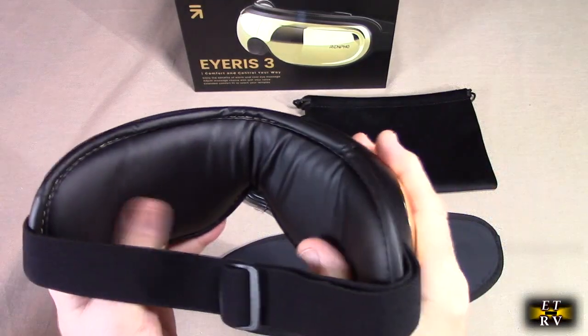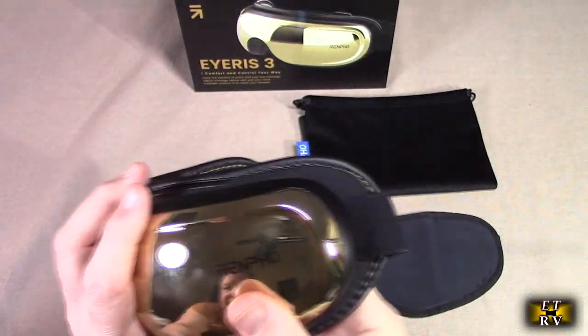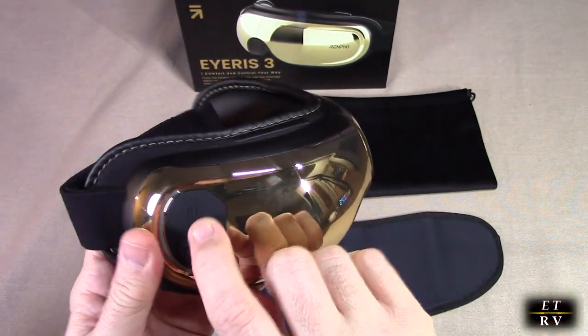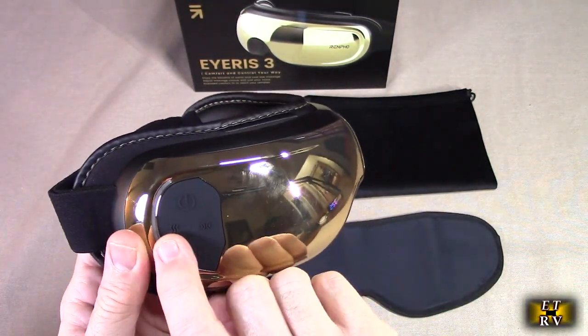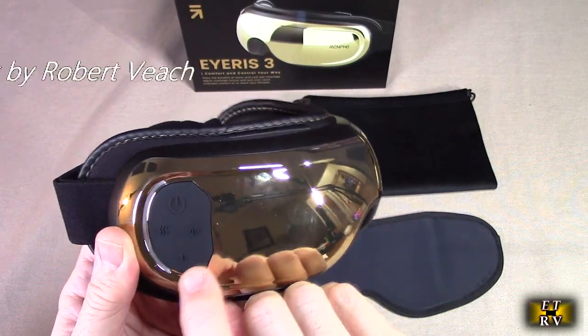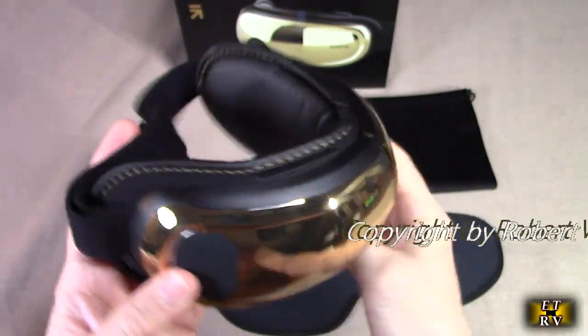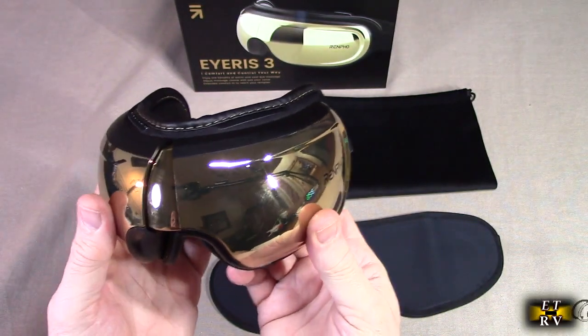I'm going to be trying this on. The voice control means there's a microphone on here. There is a power button, a heat setting, different settings, and some kind of audio setting. The first thing we're going to do is figure out how to charge this unit up.